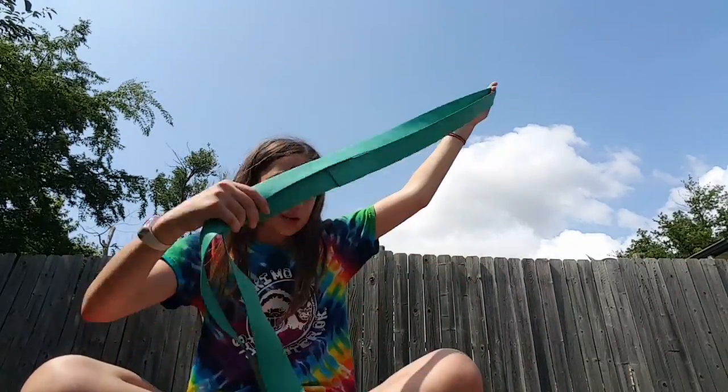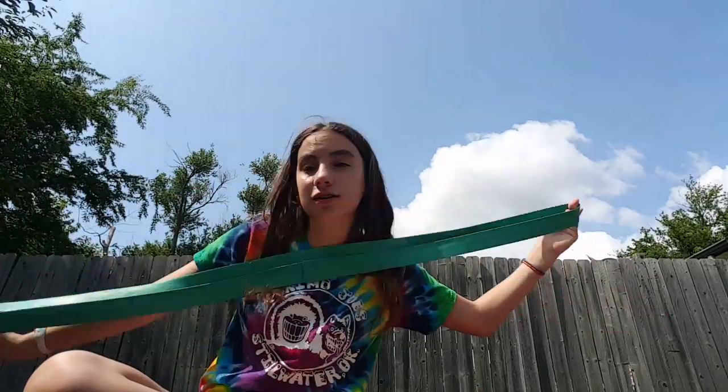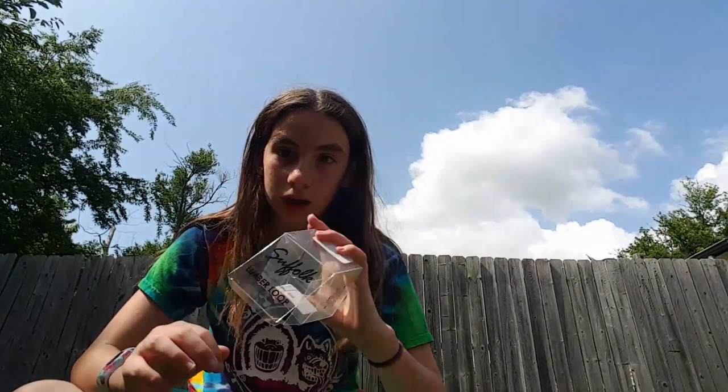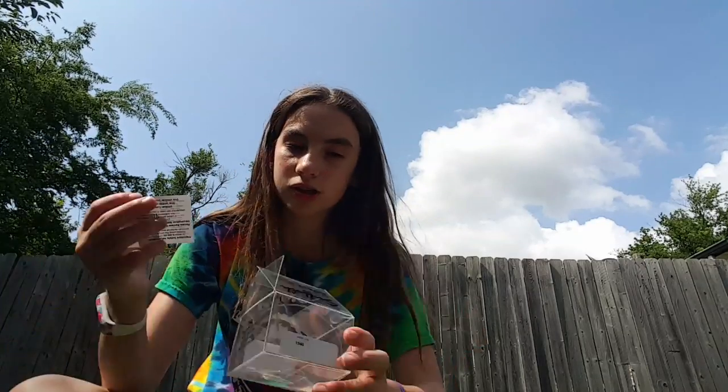Hey guys, welcome to another YouTube video! So you guys may know what these are if you're a gymnast and a dancer — I am actually both. In a little bit I'm going to be showing you some gymnastics skills over on my trampoline. So if you do not know what these are, these are the limber loom. There are different ones but this is a limber loom — you can use any of them.